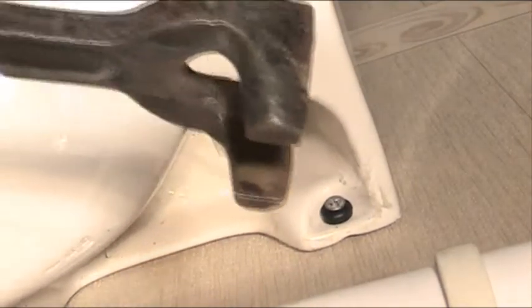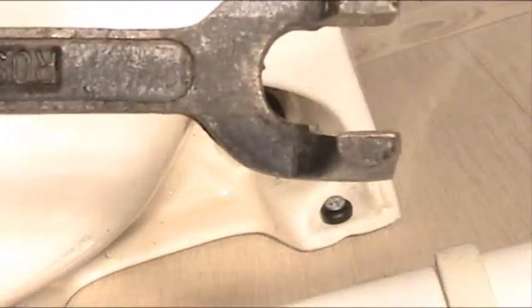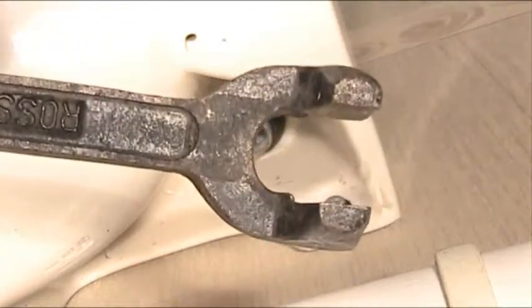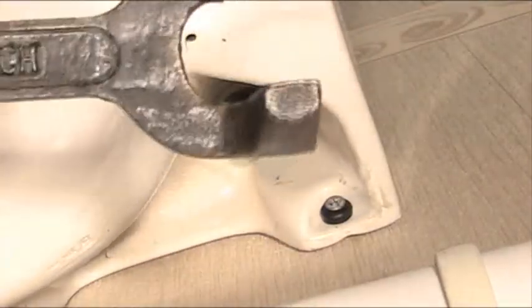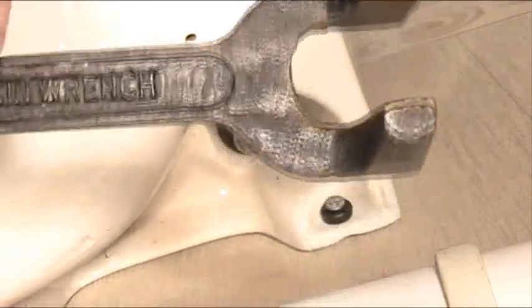This tool is called the basin wrench and it has two ends. One end is the half inch end, for wash basins such as this or kitchen sinks, and then you've got the other end which is a bigger end — the three-quarter inch end, specifically for bath taps.